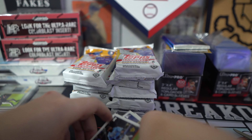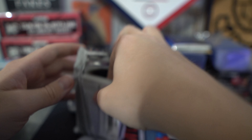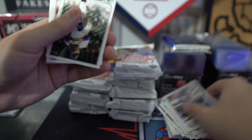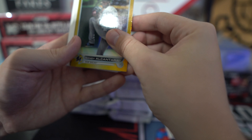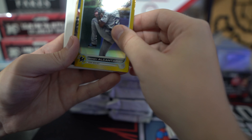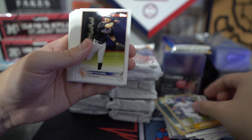Pack number one done, on to pack number two. And if you guys see one of the O'Neill Cruises, let me know so we can put that off to the side. We got another gold in here — it's a gold foil. One of the best young pitchers on the Marlins right now, best young pitchers in baseball. Unfortunately, there is some damage on this card, just as a heads up. We got Giancarlo Stanton, Andrew Benintendi.